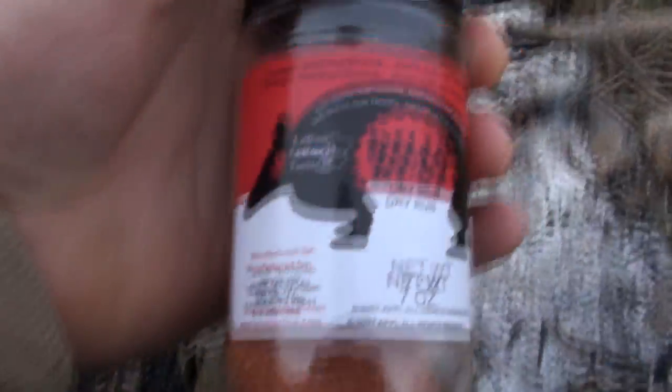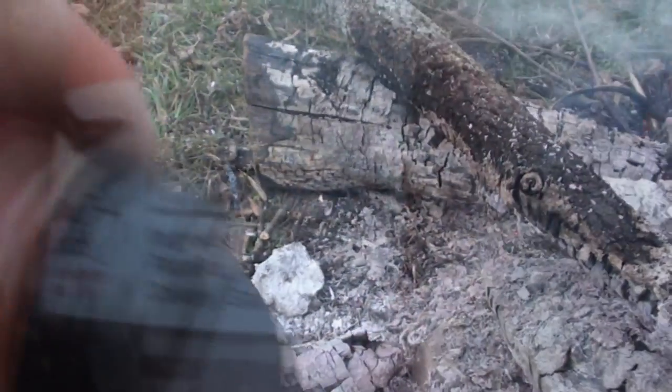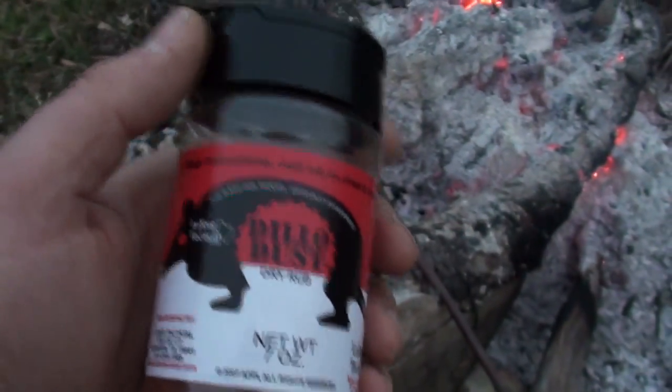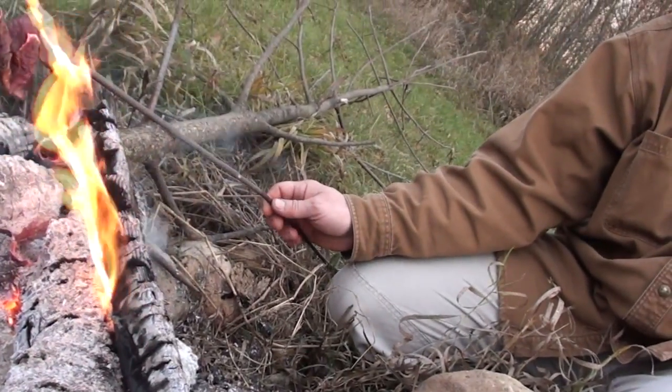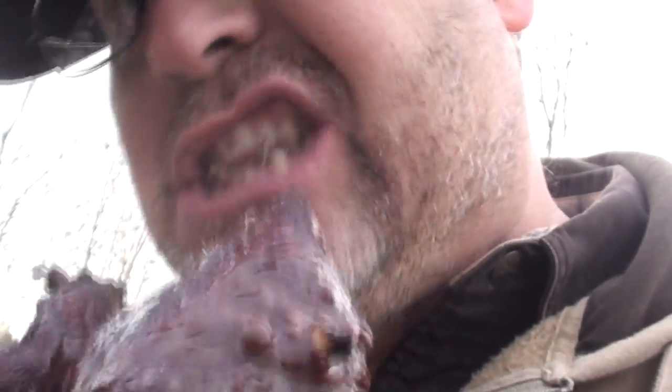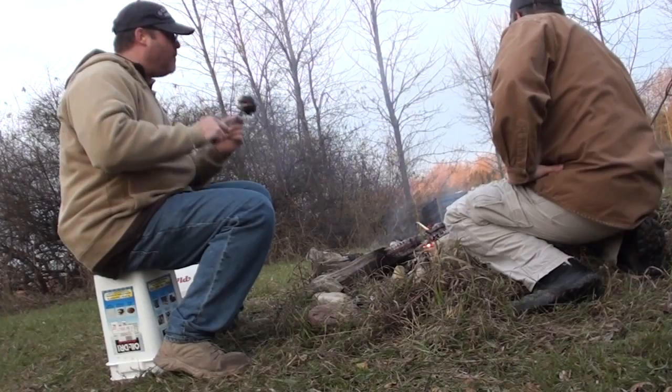Got here some dillo dust from LaRue Tactical. Good stuff — good on eggs or meat or just about anything. Highly recommend it. This reminds me of Survivor Man. That's good, it's really good. I wish you could smell this. Venison tenderloin.